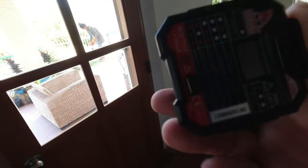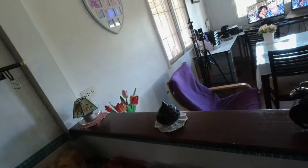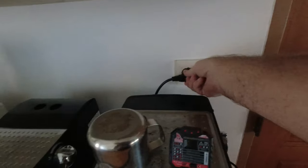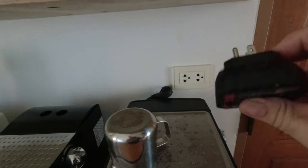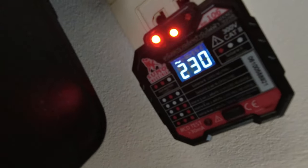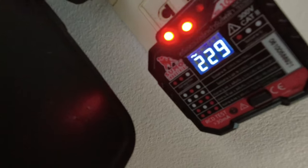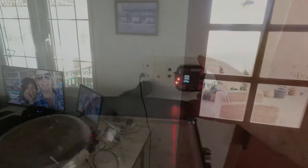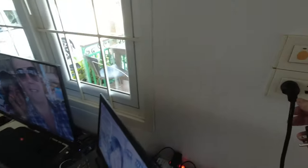What I've got here is a socket tester — a wonderful thing, not very expensive off Lazada. I'm going to go and check some of the sockets around the kitchen. What it does is check polarity and earth. It's showing 229–230 volts with two lights on, which means everything is okay here.